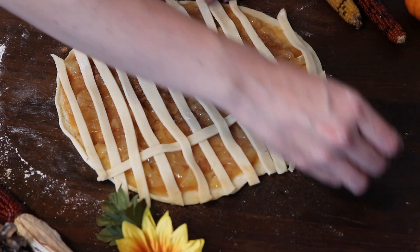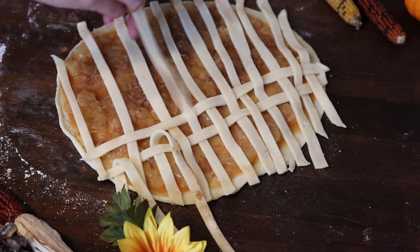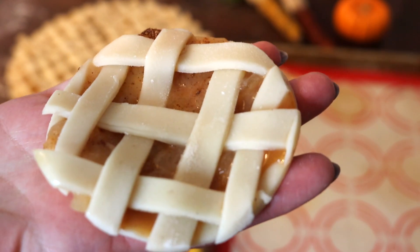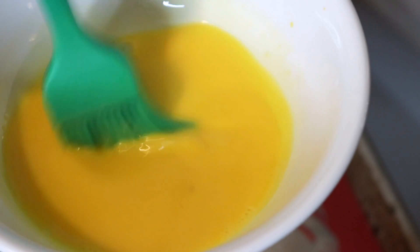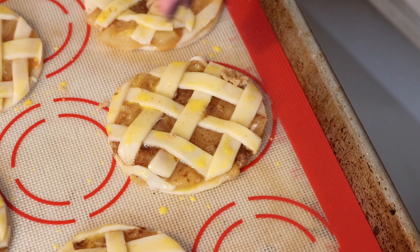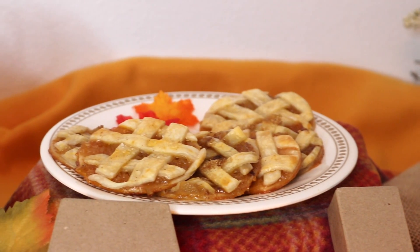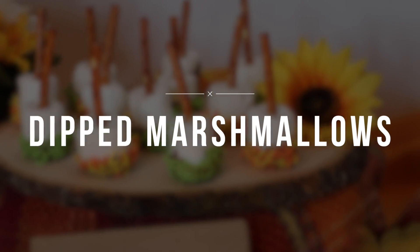Then you're gonna peel back every other lattice piece, lay a long piece down horizontally, put everything back, and do the same thing again peeling back the opposite layer. You just continue until it's completely latticed — there are lots of tutorials on YouTube for how to do the lattice. Then I use a little circle cookie cutter to cut out the little apple pies, add a little egg wash — just egg yolk and water — top with some brown sugar, and bake in the oven. They come out so amazing, just like little cookie apple pies. It's a perfect size.